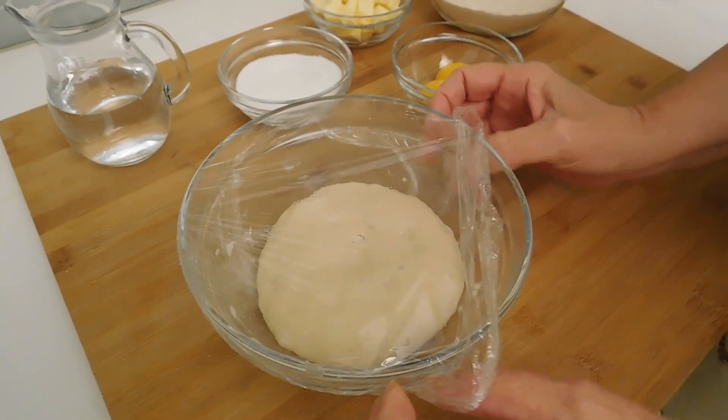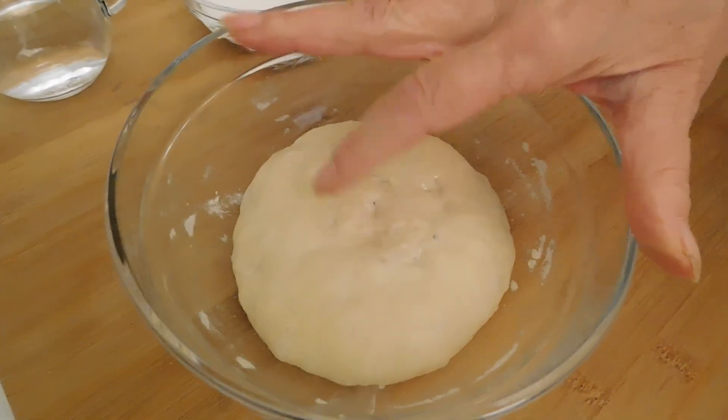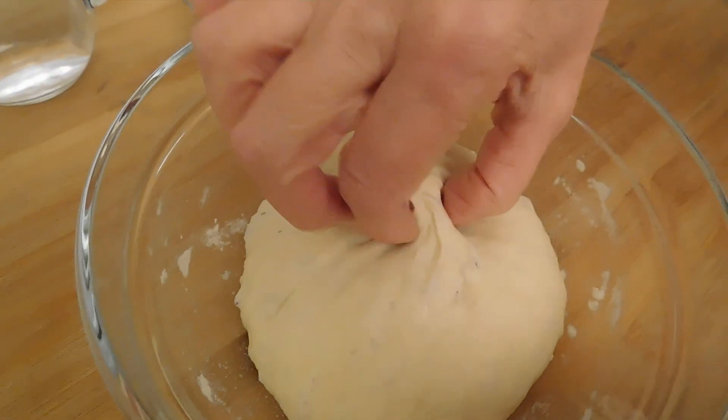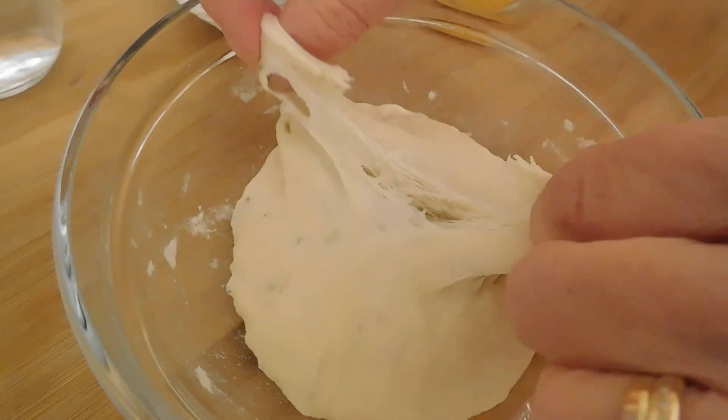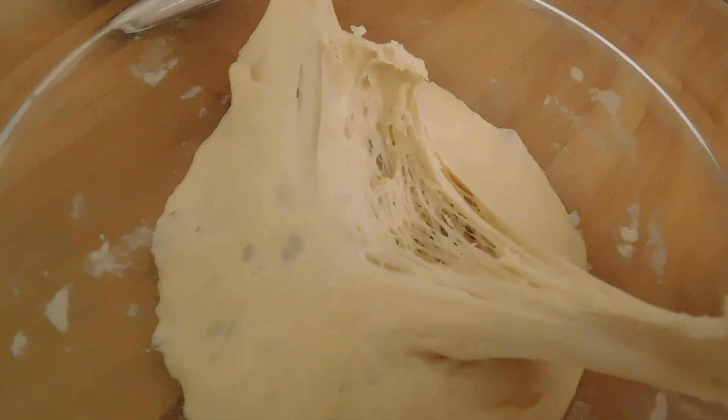Buongiorno amici e amiche. Sono passate 15 ore da quando ho preparato la biga. La biga è pronta per iniziare il primo impasto.